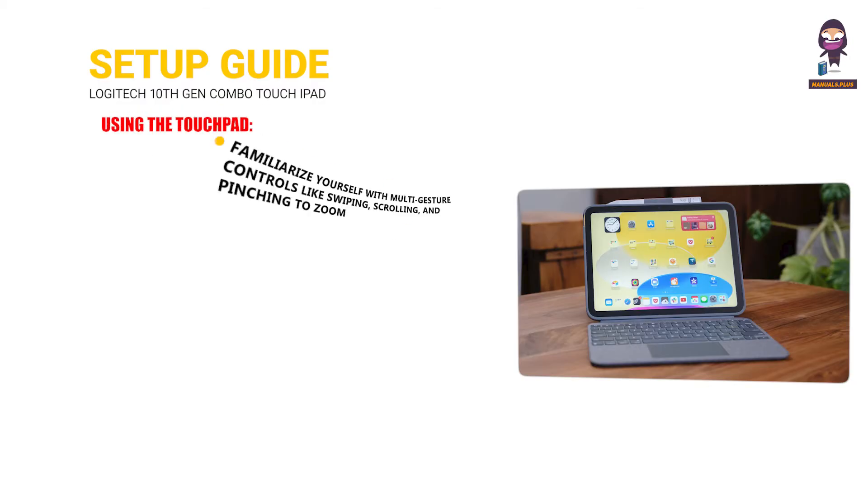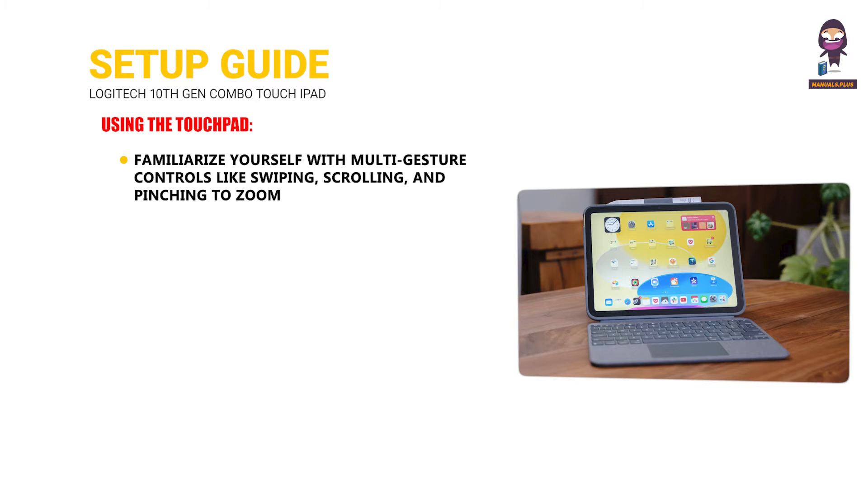Using the Touchpad: familiarize yourself with multi-gesture controls like swiping, scrolling, and pinching to zoom.